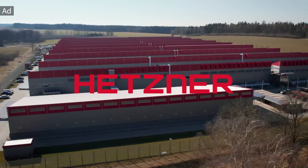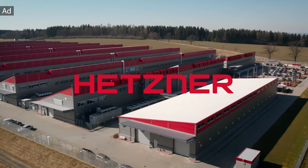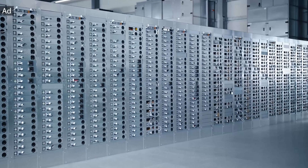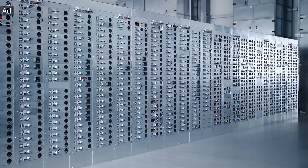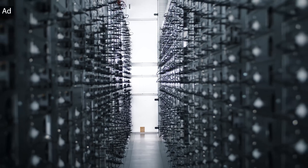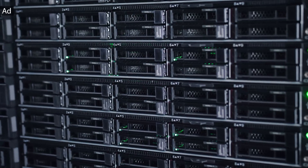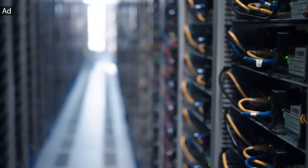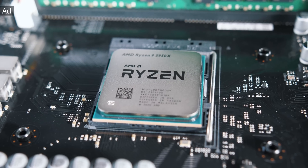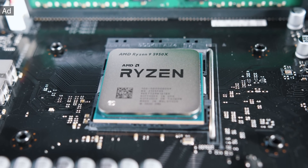Hetzner is a leading hosting provider and data center operator in Europe with hundreds of thousands of servers in operation. By combining its strengths in innovative technology, attractive prices, and expert customer service, Hetzner expanded its marketing both within and outside Europe. They operate their very own high-tech data centers in Nuremberg and Falkenstein, both located in Germany, and in Helsinki, Finland.